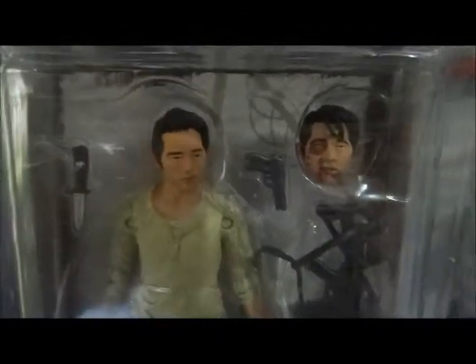We've got Glenn. Do you like him beaten or not beaten? Your choice.